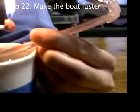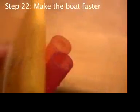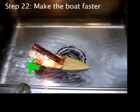Remember, half the time the water's jetting out of the straws. If you could restrict the opening of the tip of the straw, would the water jet out faster? And would the boat react faster in the opposite direction?